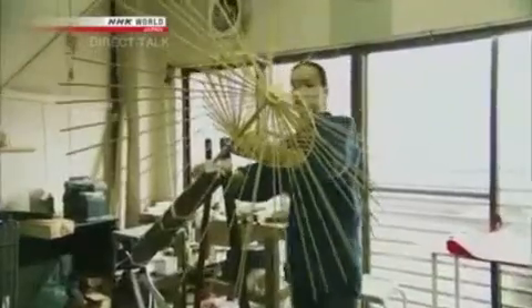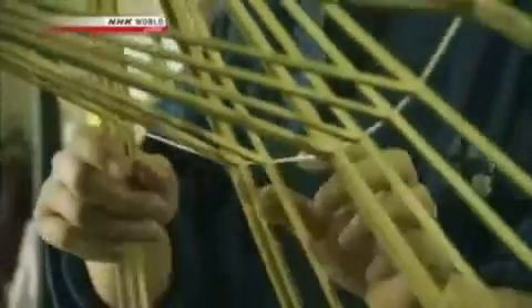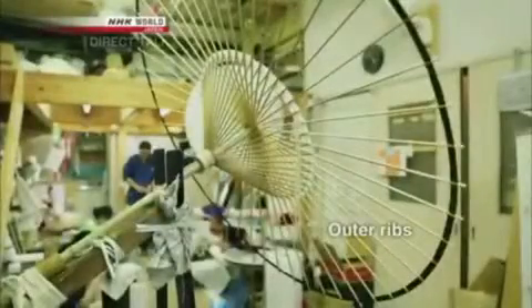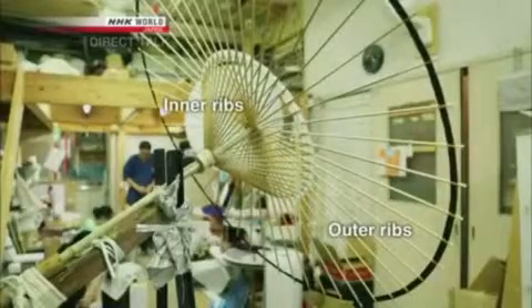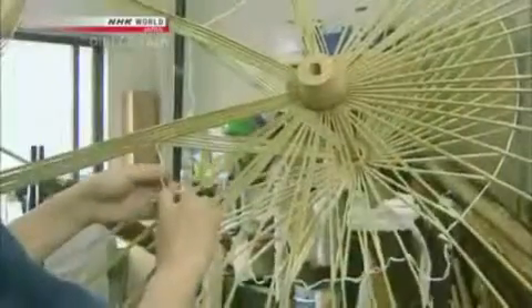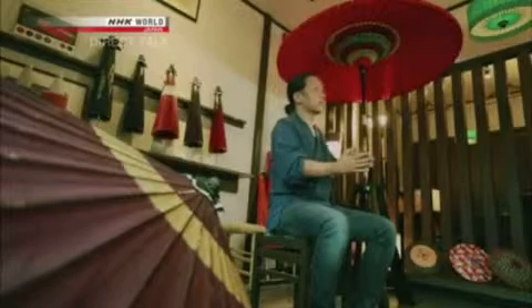How are these traditional umbrellas made? We were given access to the workshop. First up is the bamboo frame. You split a single comb of bamboo into even pieces to make the frame. If you have 40 ribs, that's comprised of 40 long outer ribs and 40 inner ribs — the same number of both. You tie all of these together with yarn, and make sure that when you open it up, you get this symmetrical geometric pattern.